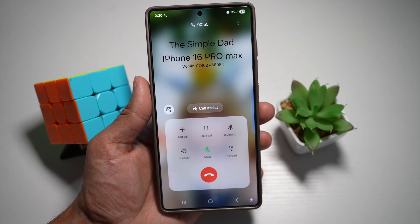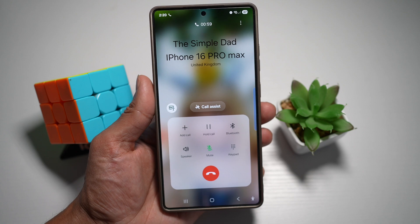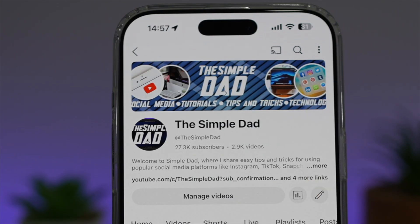So there you go, guys — that is how to turn on the voice focus mode for crystal clear calls on your Samsung S25 Ultra. If you're new on the channel and you want to find out more about your iPhone, your Android phone, or any other social media apps, don't forget to subscribe to become a part of the Simple Dad community. Hit the like button if you find this video useful.